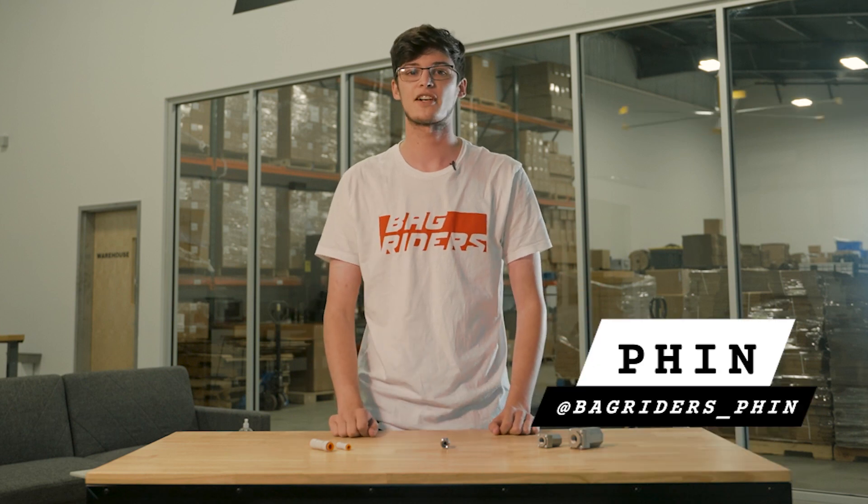Hi, I'm Finn from BagRiders, and I'm here to talk to you about check valves. A check valve is a type of air fitting that only allows air to flow one direction and not the other. It uses an internal spring to actuate the valve open or closed based on the side with a higher pressure. Sometimes these are referred to as one-way valves or non-return valves.